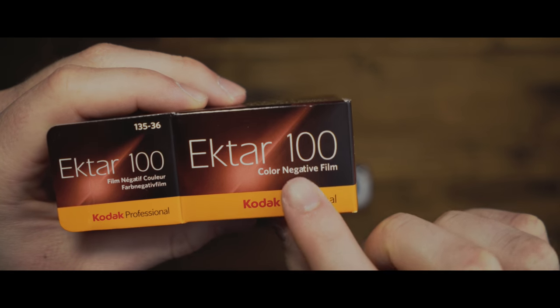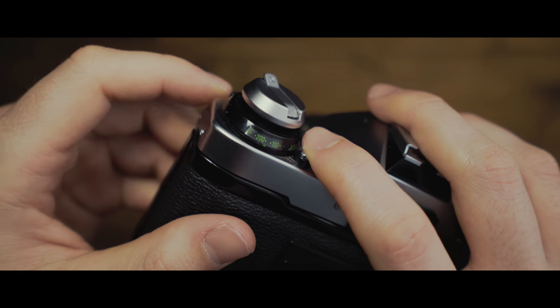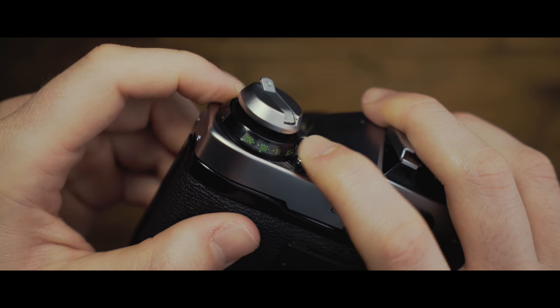Next you'll need to set the camera's ISO, which you can find on the box. This is a measure of how sensitive the film is to light. The camera has a built-in meter to help you with the exposure based on the ISO.